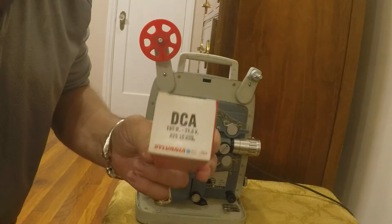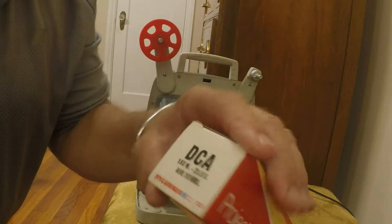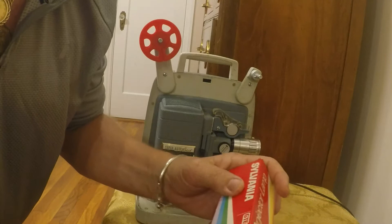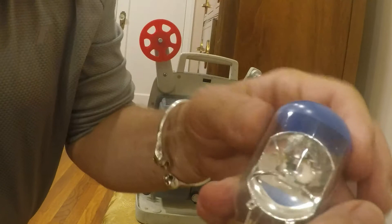They cost about $35 and as you can see they only last 10 to 15 hours. It's 150 watt. So I just got this and hopefully it'll work because this is an old bulb from the 60's. Apparently the filament looks good, so I'm hoping it's brand new.